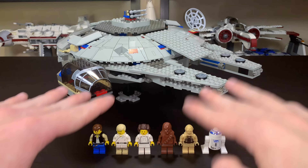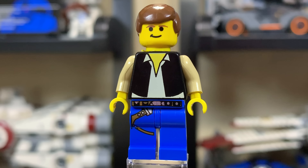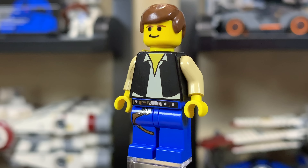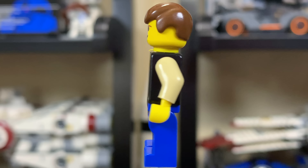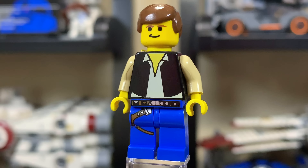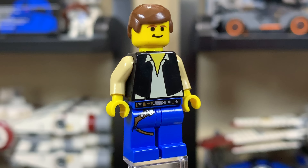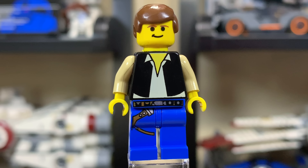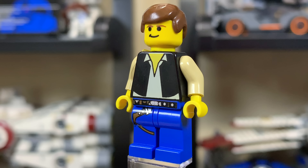Let's go ahead and take a look at all six minifigs. For the year 2000, I think this is an excellent figure. This Han Solo has a very nice smirk on him. He's got the typical LEGO brown hairpiece — you didn't see anything very divergent from that for a while. The one cool thing I like is the leg and waist printing. You didn't see that a ton on figures back in 2000 either, so that was a nice additional detail.